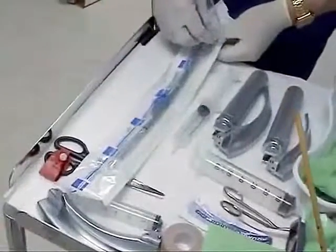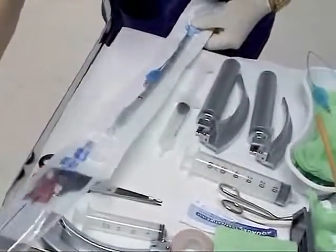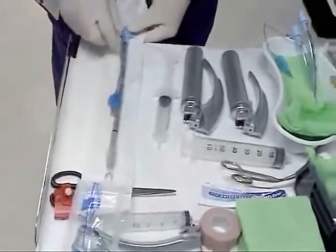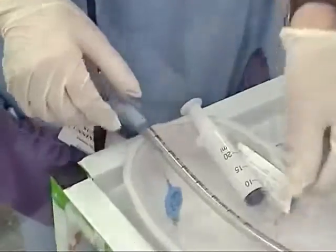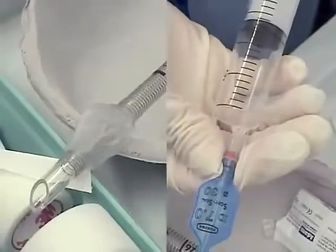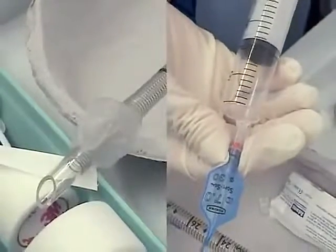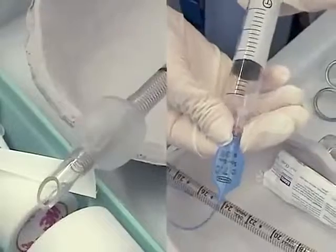When the size of the reinforced tracheal tube has been determined, it should be removed from the sterile packaging. The tube and cuff should be examined for signs of damage and ensure the lumen is free from blockage. The integrity of the cuff, inflation system, and stylet should be checked prior to intubation.